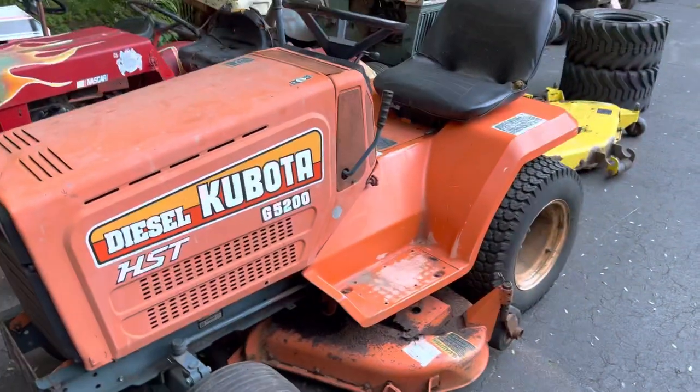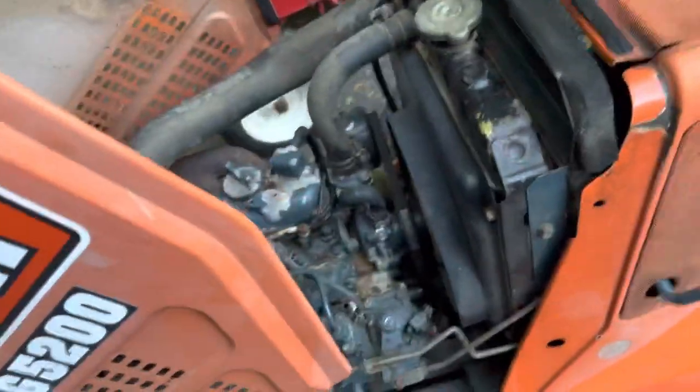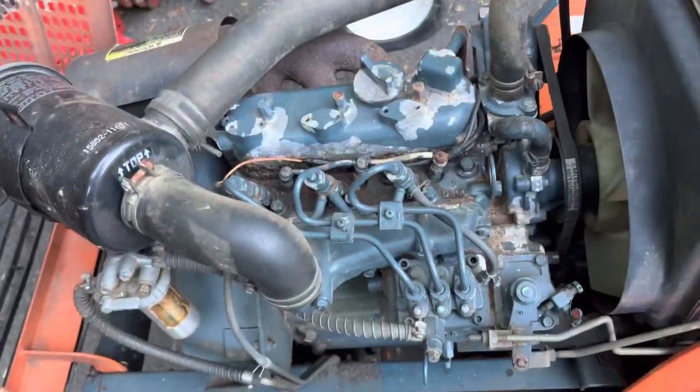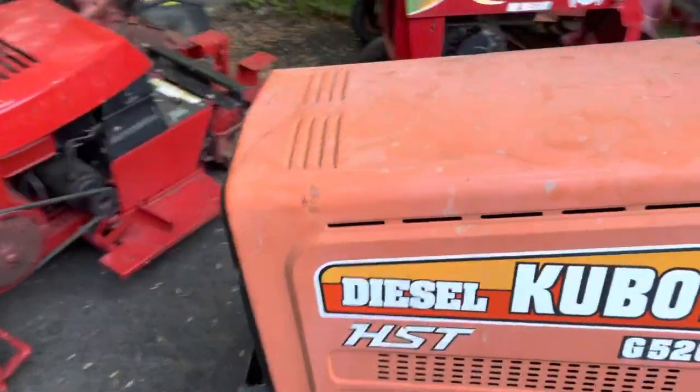Then we got this Kubota G5200 — take a look. It's got the standard 3-cylinder diesel in there. I think it's like a D600 or something like that. This is, again, already sold supposedly. I just gotta wait for the kid to come down this weekend and grab it.